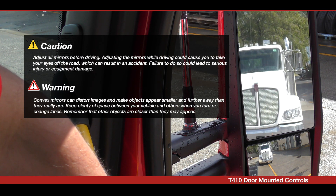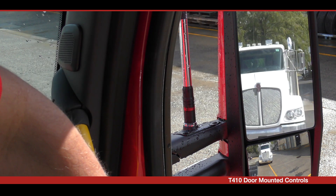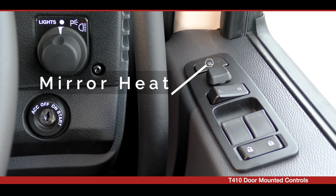The T410 is fitted with heated power mirrors. The controls are located in the driver's side door pad. The first switch turns the mirror heaters on or off.